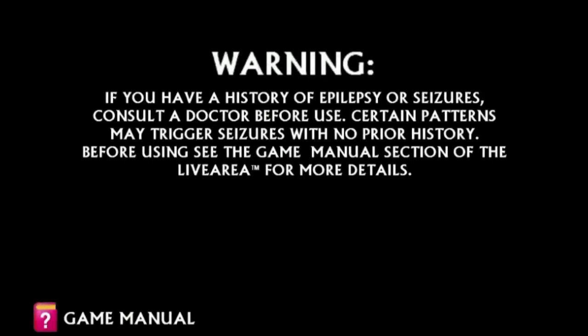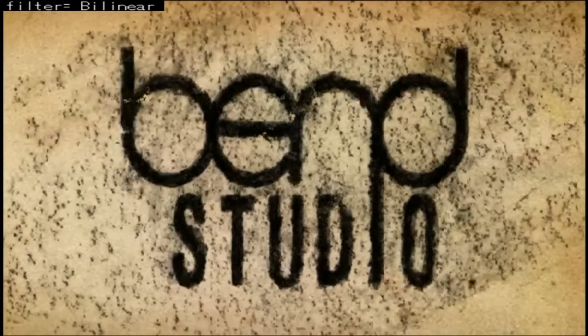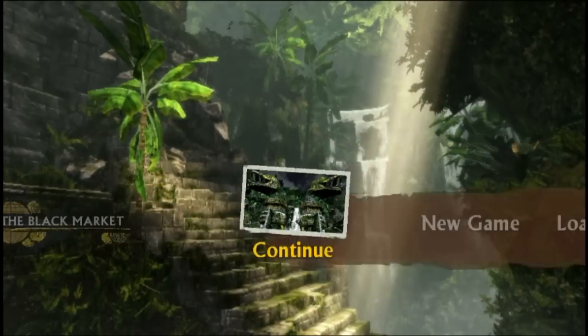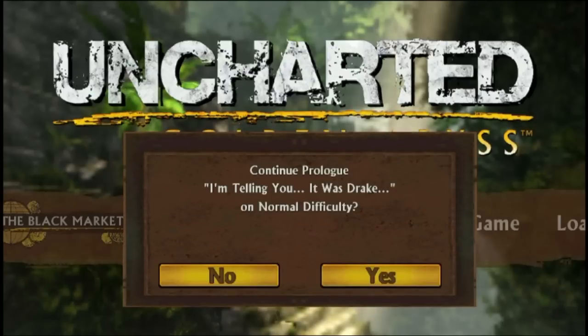Golden Abyss, I think it's called — a spin-off, not done by Naughty Dog. I think it'll show their logo in a second. Oh yeah — Bend Studios, that's right. They do a decent job, it's pretty normal. If we don't have the filtering effect on, it makes the text look a little bit weird.